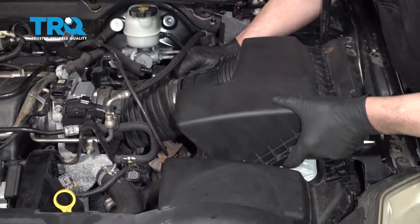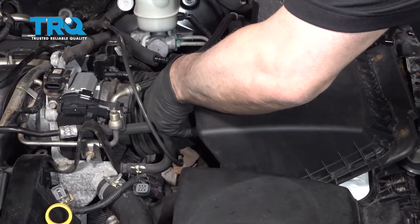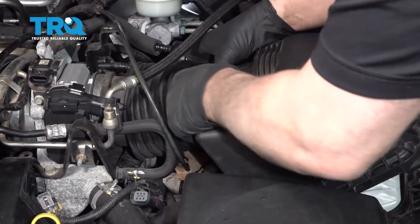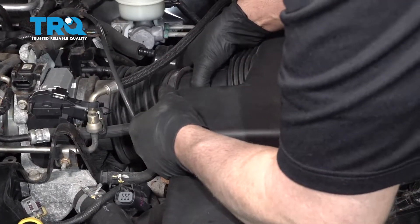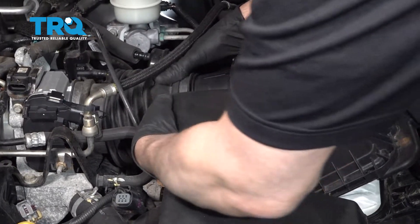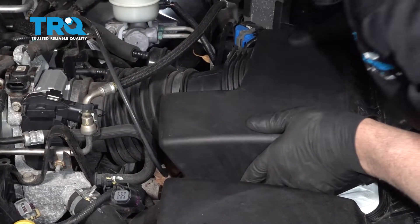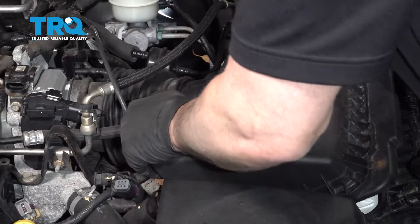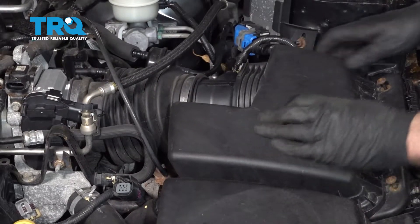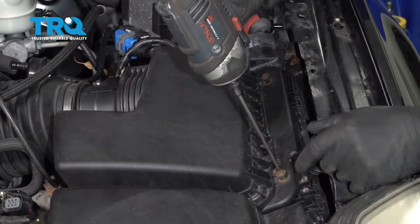Take the airbox, line this up, and just line it up with the snorkel. Line the two tabs on the bottom of the airbox and get those to line up. Get the screws started and tighten them down.